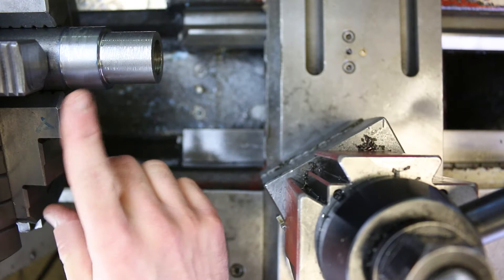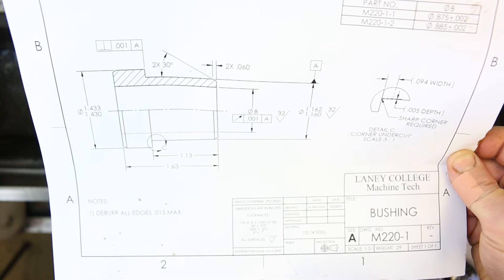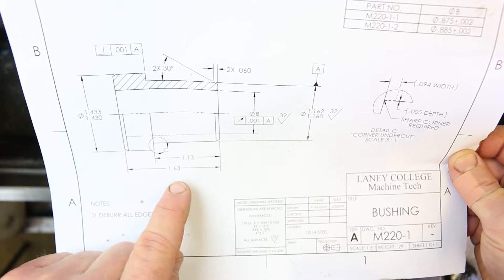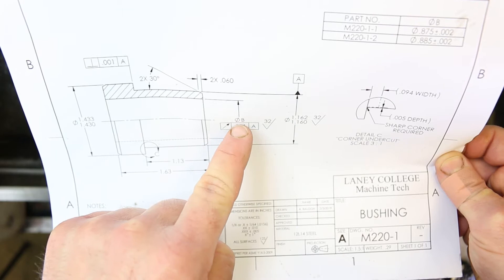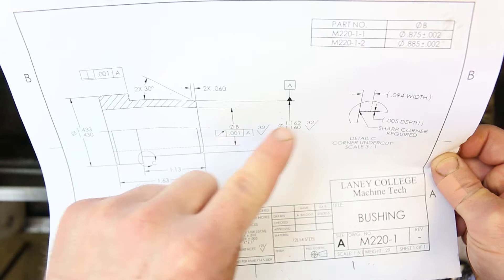Starting from step 10, I've got my print with me, and this is actually going to be even more important at this stage than when we were roughing. We're going to be trying to hit all of these tolerances, including the tolerance for diameter B specified in this table. Remember there are two parts we're making, and the only difference between them is that inside diameter — one is 875 plus or minus two, the other is 885 plus or minus two.